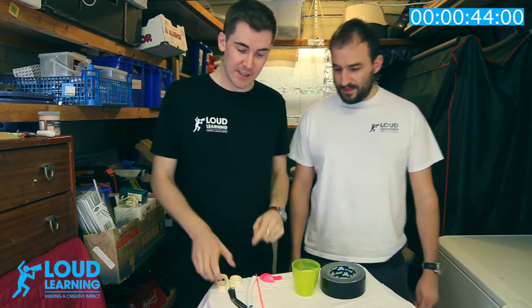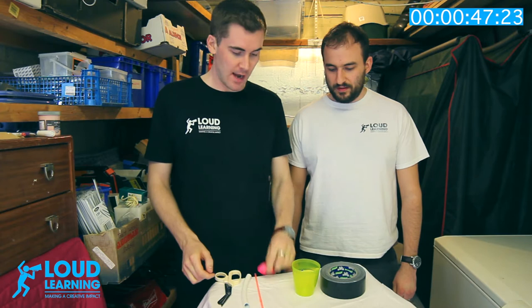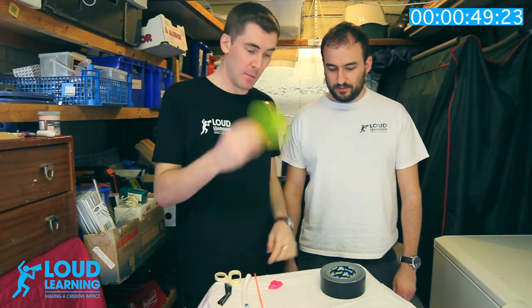Next up is how you make your own balloon bassoon. For this you'll need a pair of scissors, a piece of plastic pipe, a straw, a balloon, a plastic cup, and some tape.